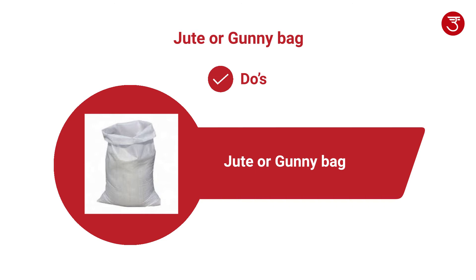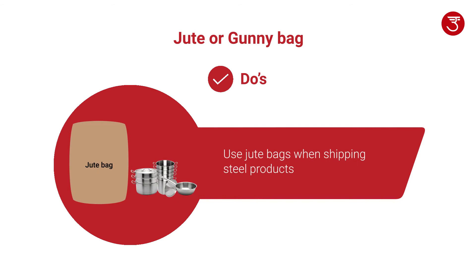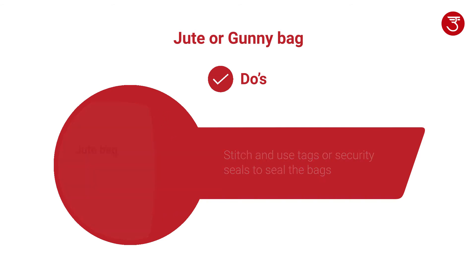Please follow these guidelines if you are using jute or gunny bag for shipping your items. Always make sure to choose an appropriate bag as per the weight or volume of your shipment. Use jute bags only when shipping steel products. Properly stitch and use tags or security seals to seal the bags.